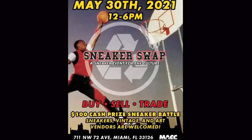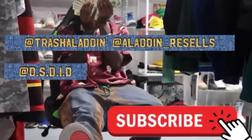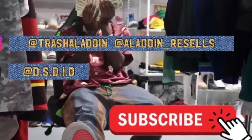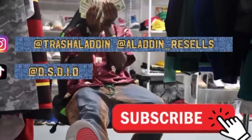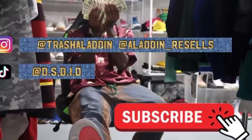The sneaker swap — Sneaker Event for the Culture — is coming up on May 30th. Make sure you pull up. I'm stacking up a lot of deals for that event and I will have a table. I have about eight pairs right now and I'm supposed to be getting nine more pairs soon. This video was shot the same day. I'm not posting any more of my steals until after the event, so don't expect any steal videos until after May 30th. Till then I'll be doing deals I pass on or exposing videos.